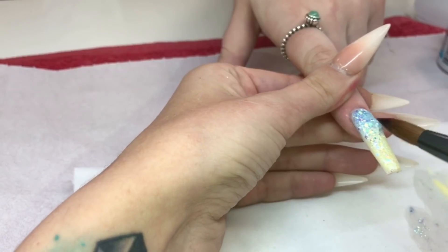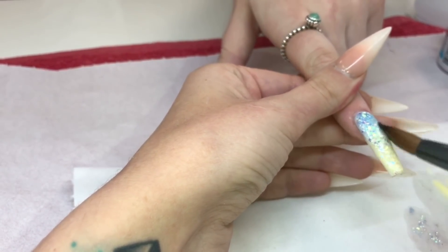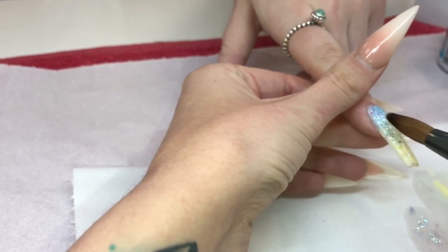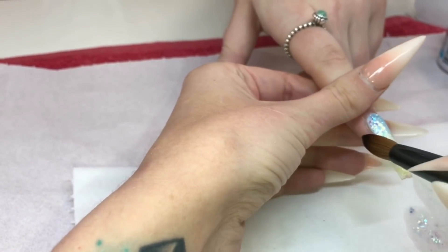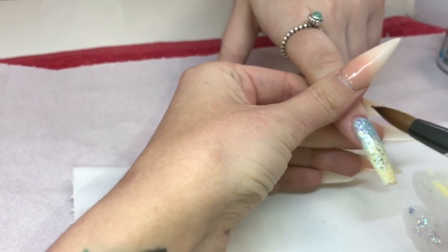I want it to be really, really blended so it doesn't look like two completely separate colors or too line-y. I want it to be really seamless, so I find that dragging it down that little bit further does make a big difference.